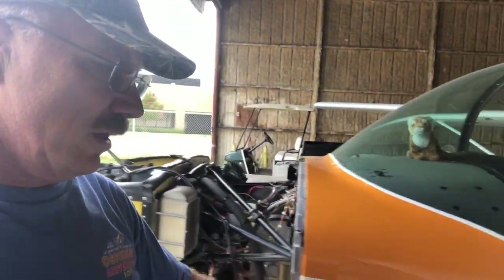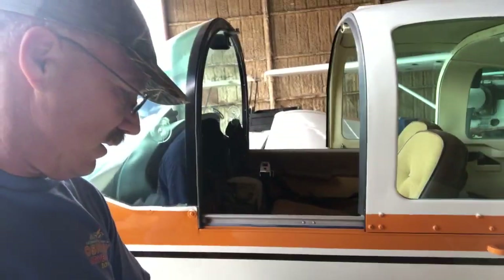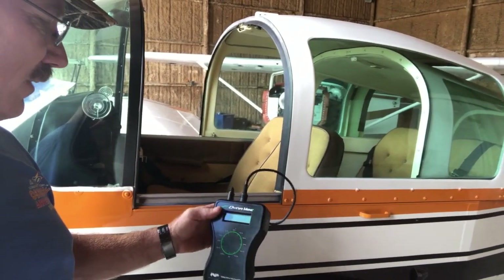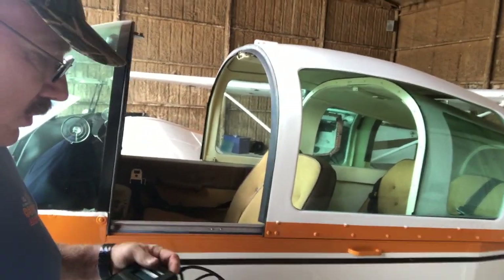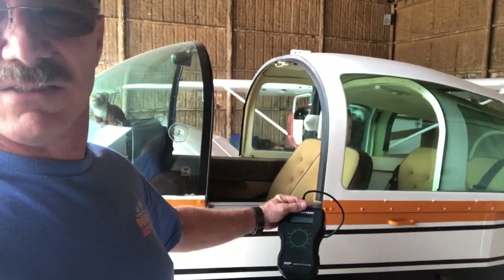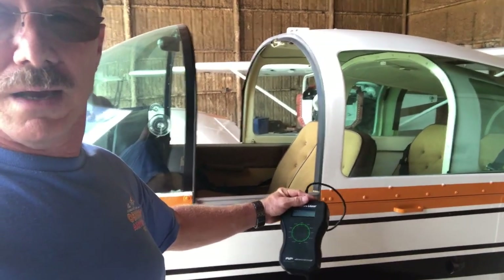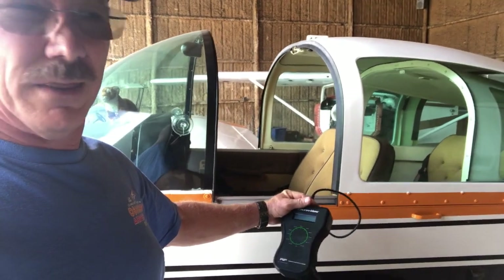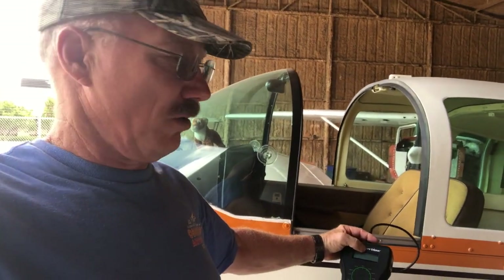It runs over here to this box, which is the Dynavibe computer. When it's running, you will let it run for a bit, then push the button to have it start averaging everything it has seen for the last 15 seconds or so between averaging times. Then you can shut the motor down, see what you've got, and enter that into a little graph that Dynavibe provides you, and you will see where the heavy side is.